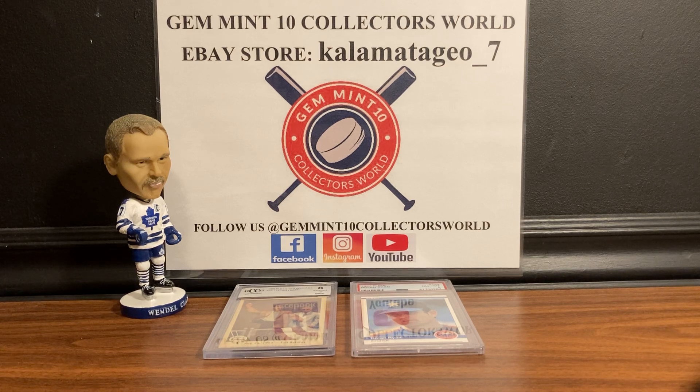Hit that subscribe button and notification bell — we are trying to get a thousand subscribers, and once we do we're gonna have a massive giveaway. We also have pack breaks, box breaks, and PSA reveal videos coming up. If you're looking for a card, go to my eBay store Kalamata Geo underscore 7 — the link will be in the description.